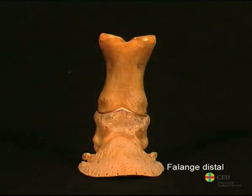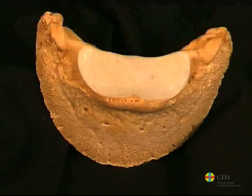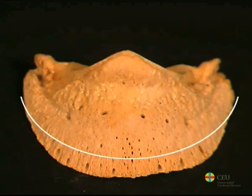The distal phalanx, also called the coffin bone, resembles an obliquely truncated cone segment. In it, we can distinguish three surfaces: the parietal surface, the articular surface, and the surface of the sole. The parietal surface is convex and lies against the dermis that joins it to the inner surface of the hoof wall.